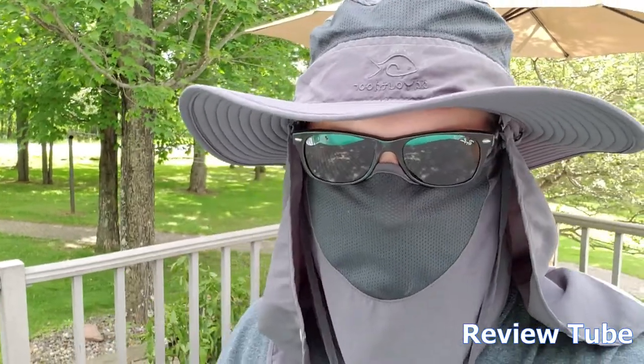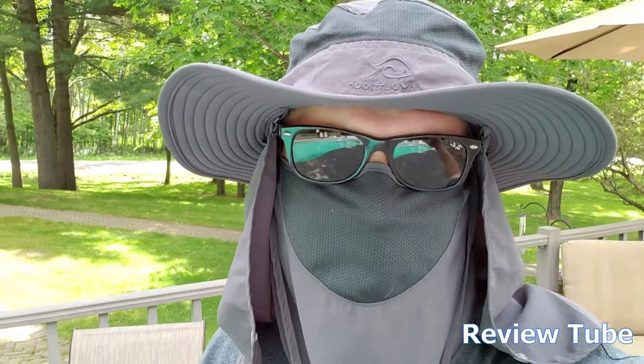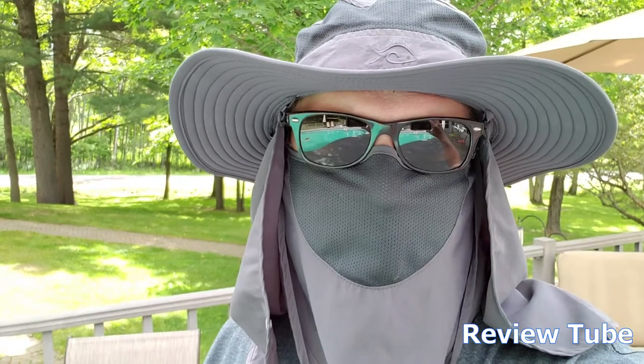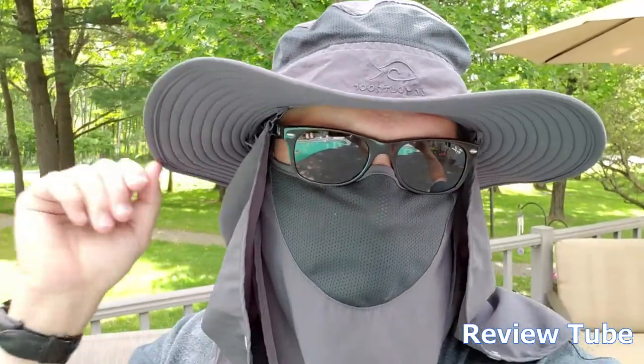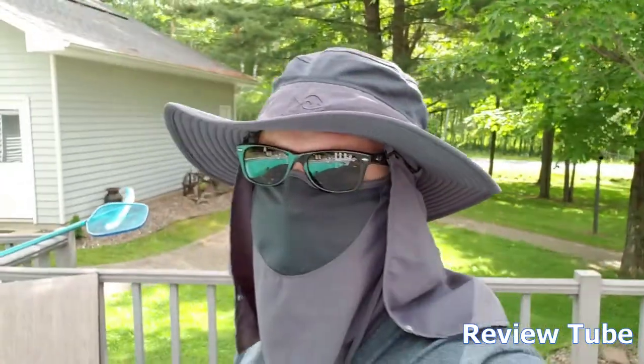They advertise SPF 50 plus, and I can attest to that. It's such a lightweight nylon piece — when you take it off you can roll it up and take it with you for hiking, that sort of thing. You don't have to wear the face piece; you can wear just the hat by itself, or clip on the neck piece and wear those two together, or do the full ensemble like I do.